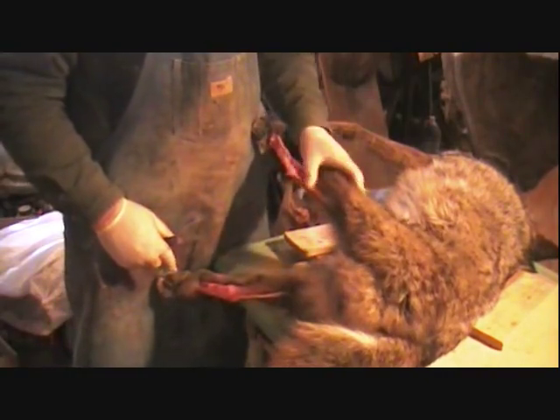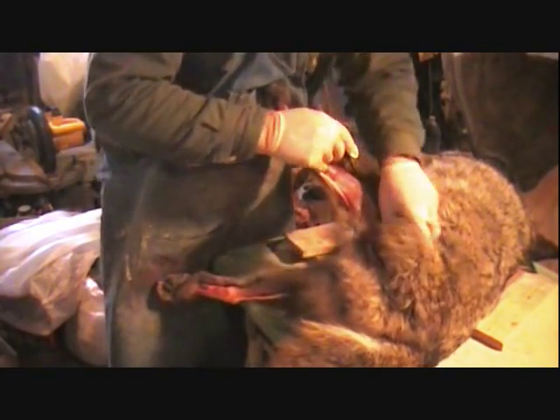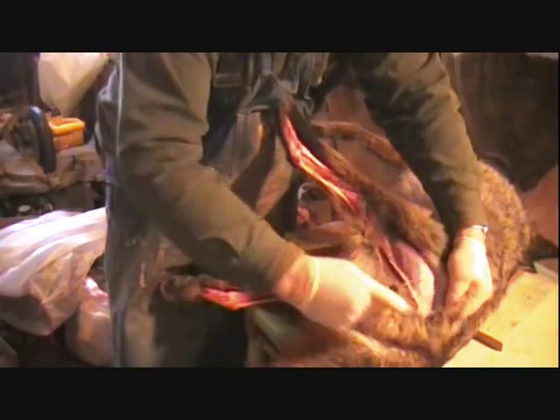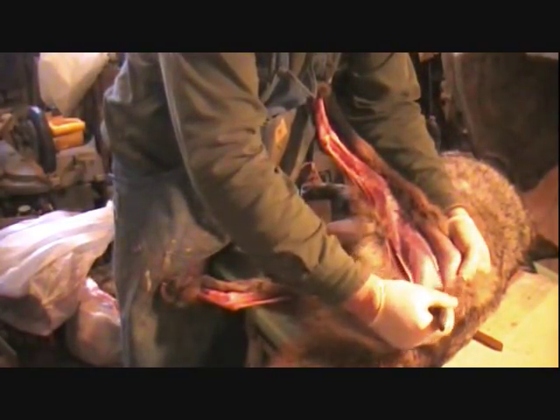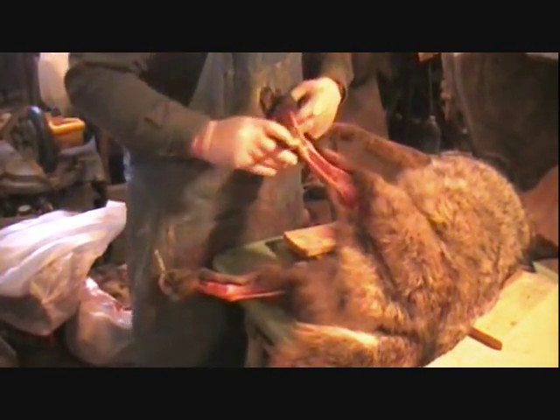We're cutting this leg loose here, just trying to get the leg loose. Remember what I said about the white - keeping that white and being okay when you do your cutting. Don't cut too deep, just cut to the white. That's what I'm doing here.